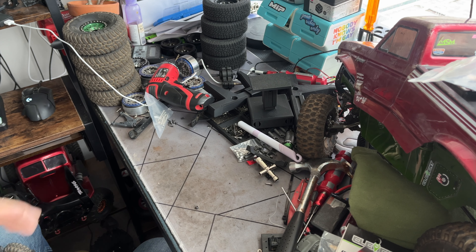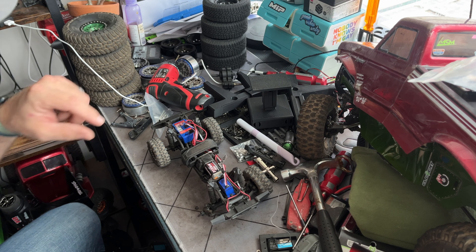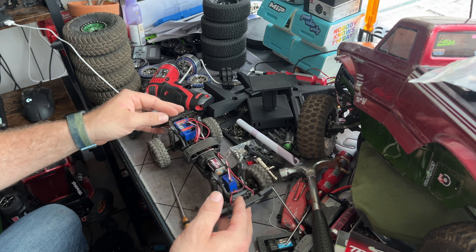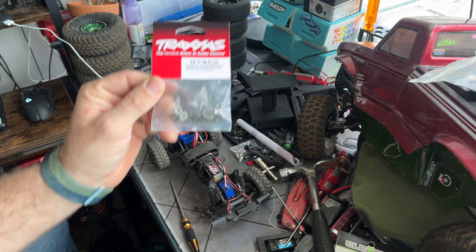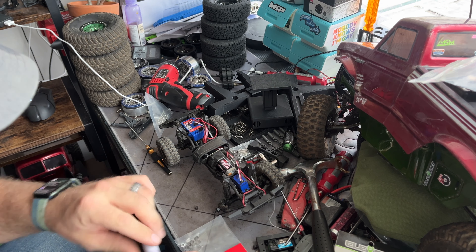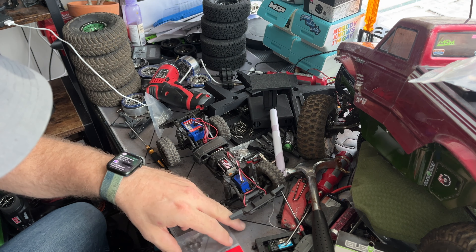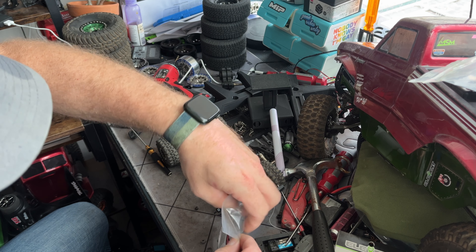Sorry, the bench is a total nightmare. What I'm working on doesn't take up much space — just hope I didn't lose the tool I wanted to use. We've got the TRX-4M out on the bench, and a while back I picked up the bearing kit for it. Now is as good a time as ever to break this open and install the bearings, because I'm going to be running this weekend at a very, very special place that I hope I don't get in trouble for running it at.